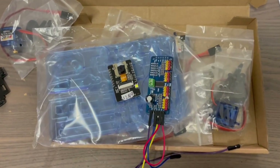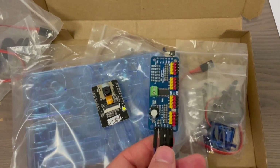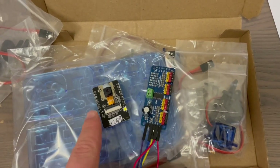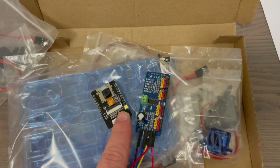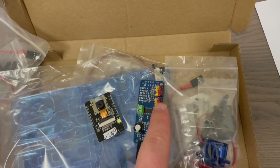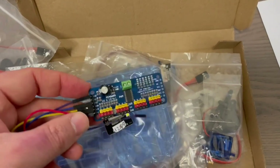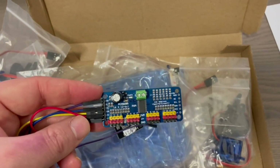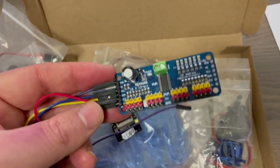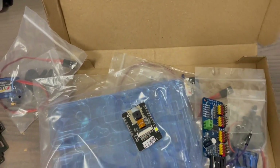The PCA9685 connects to the I2C bus on the ESP32-CAM, so it only uses two pins from the cam. From it I can control up to 16 servos, but I'm just going to control four at the moment. If I wanted to, I could control up to four of these robot arms with one ESP32.